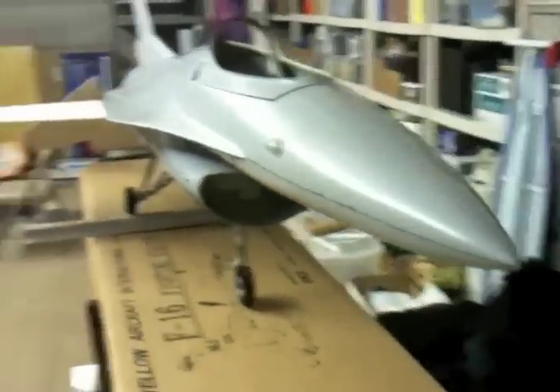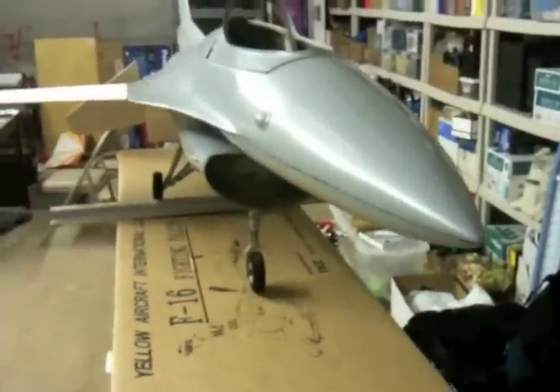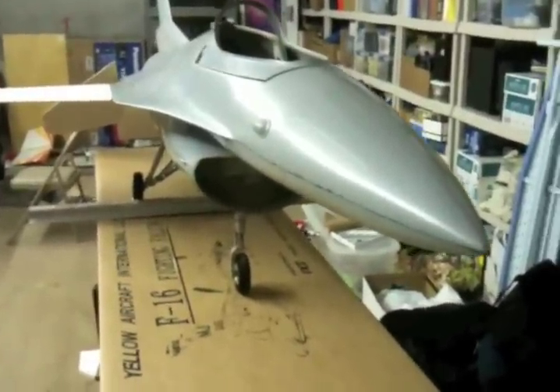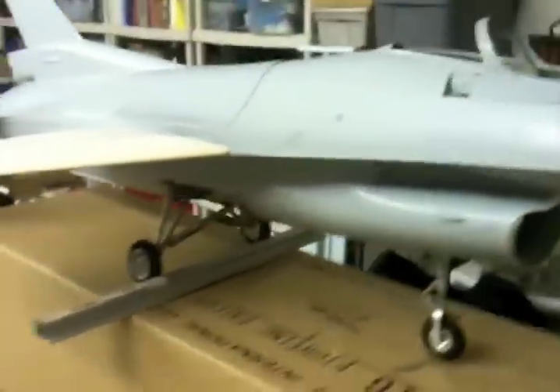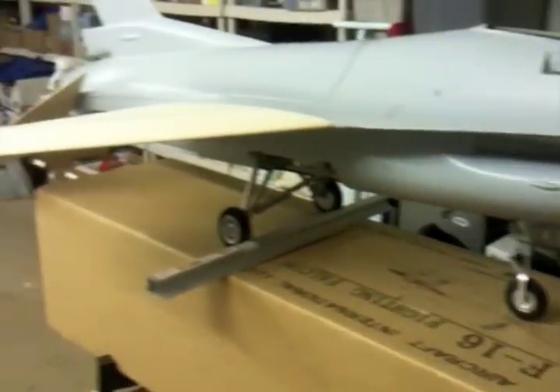Hey everybody, welcome to the very first installment of how to build a Yellow Aircraft F-16. This is mine — I got it back in March, but I've just really now started to kind of go gangbusters on it.